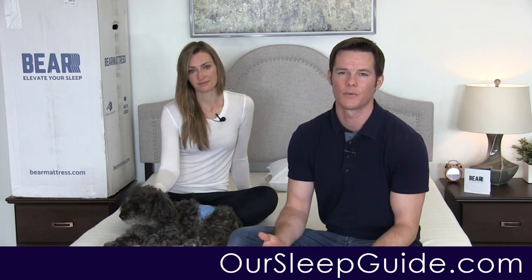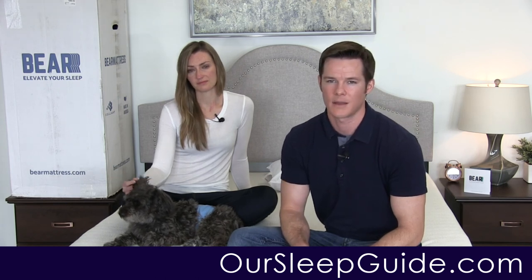The Bear mattress comes in at $840 for a queen size. Make sure you go to OurSleepGuide.com to get the latest coupon. On top of that, it comes with a 10-year warranty, a 100-night sleep trial, and free shipping. It's a one- or two-person setup job, and within a few hours to a day you can be sleeping on a mattress with dense memory foam for a great night's sleep. Head over to OurSleepGuide.com to read the written review, check out comparisons, and email us with any questions. Until next time — Justin, Crystal, and McGuire from OurSleepGuide.com. Thanks everybody and have a wonderful day!